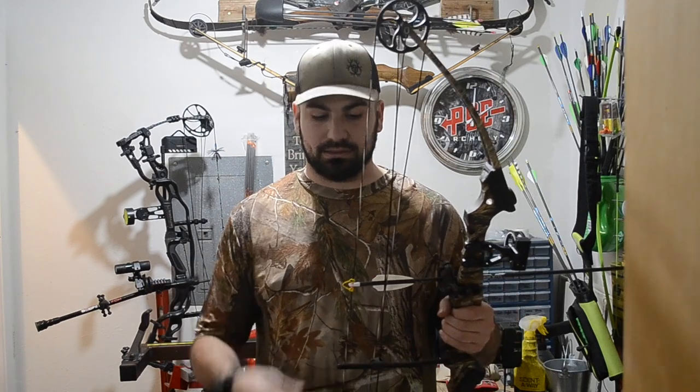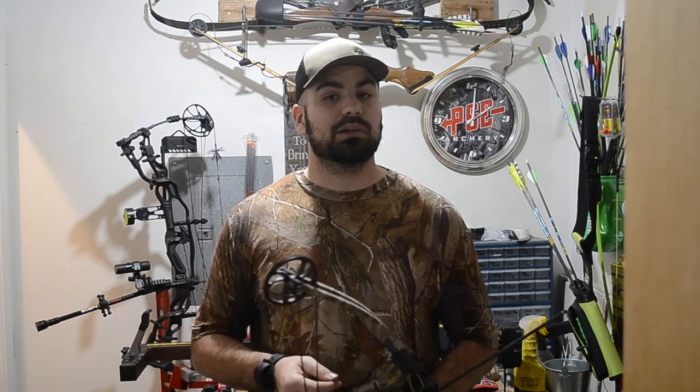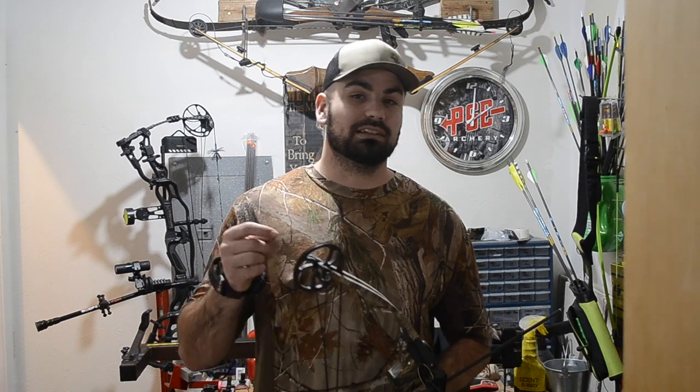Subscribe to the channel because once we hit a thousand subscribers we're giving away a thermal hog hunt. Also don't forget to go back and look at some of the bow reviews — we reviewed a bunch of the 2020 bows, so if there's one you've got your eye on I bet I've already reviewed it and it should be up on the channel. Until we talk next time, God bless.